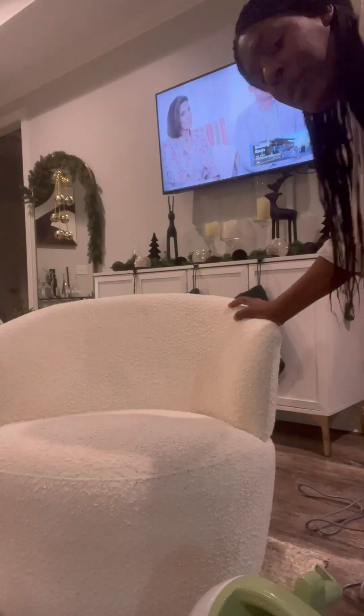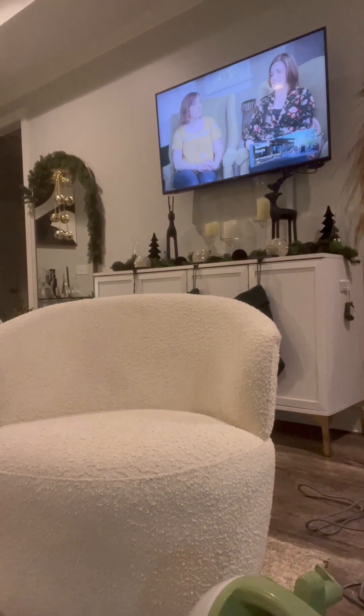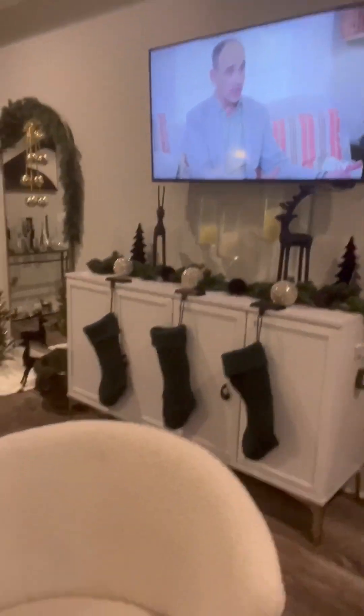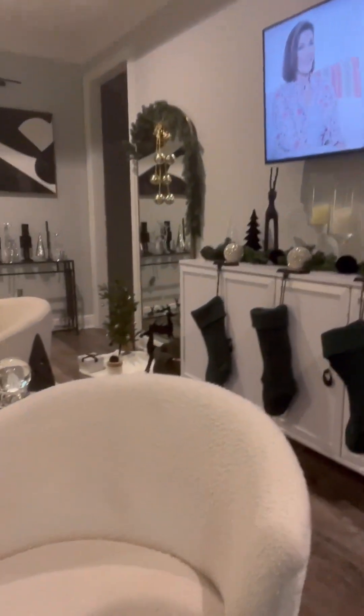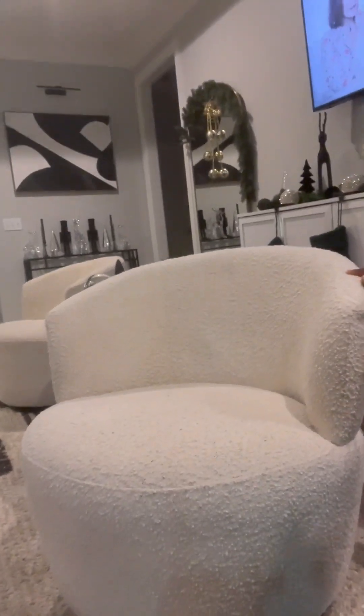Okay, Sweet Ones, I'm back with the after results! I'm very pleased with how the chair turned out — very clean. The lighting might not be perfect, but the chair is way cleaner than when we first started.